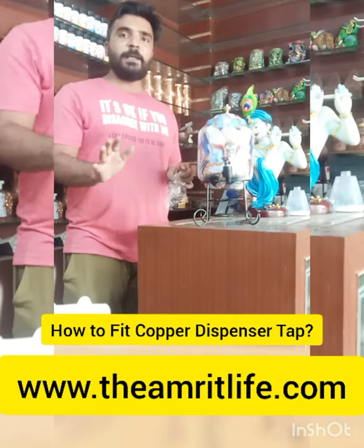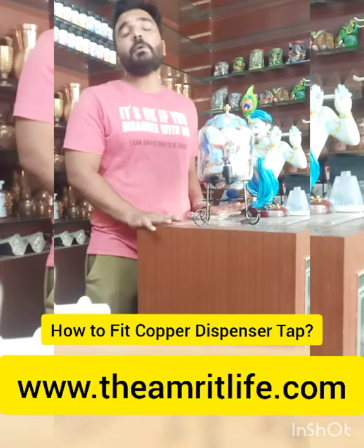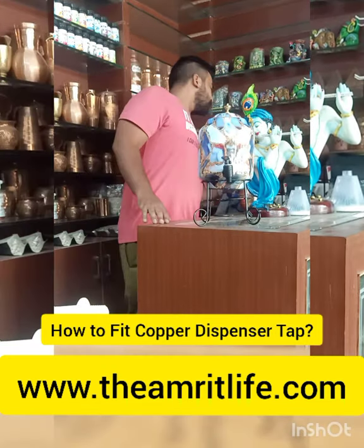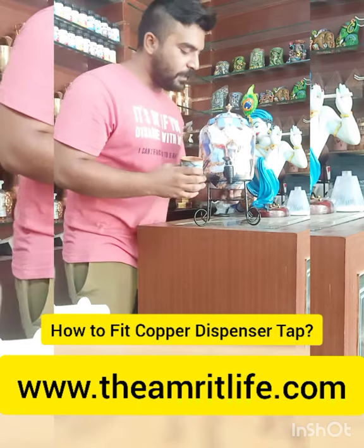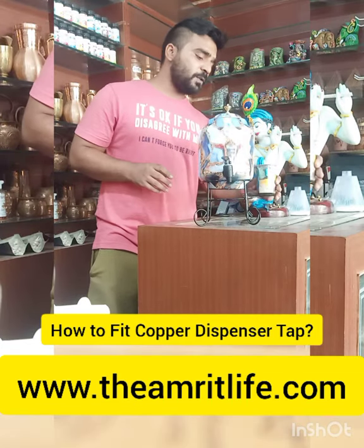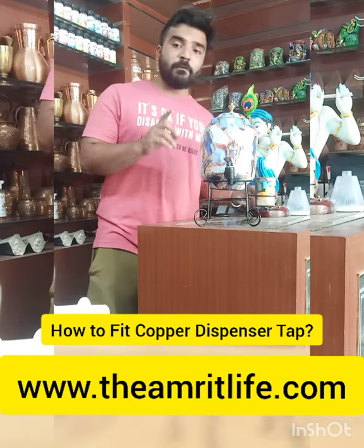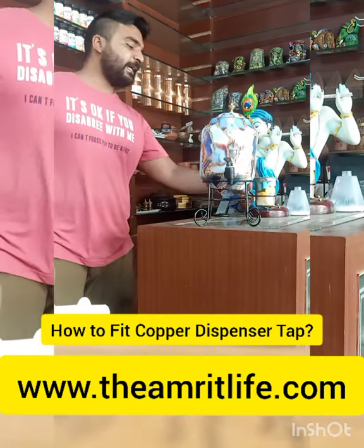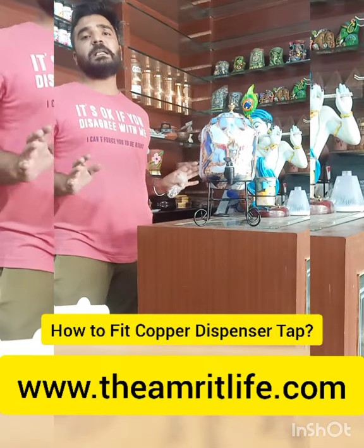There you go. I will show you some glasses. In this glass holder, you can add a glass. I will tell you the price of the whole package. When you check the price on the website, it is the whole package price — there is a tap, stand, glass, and dispenser. You can also add a 5L option.